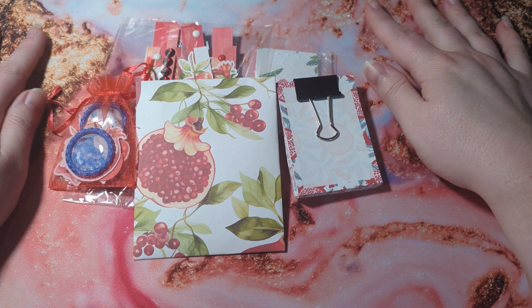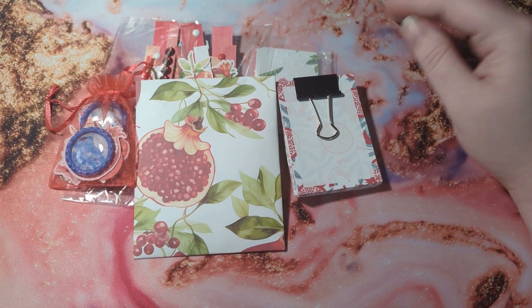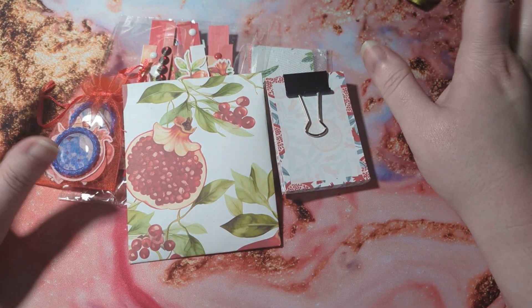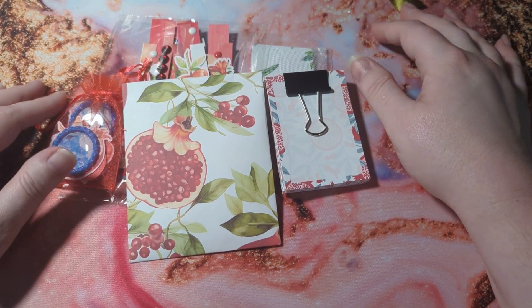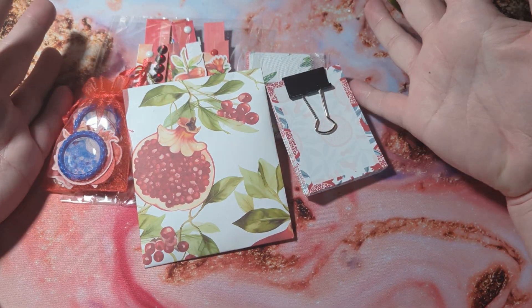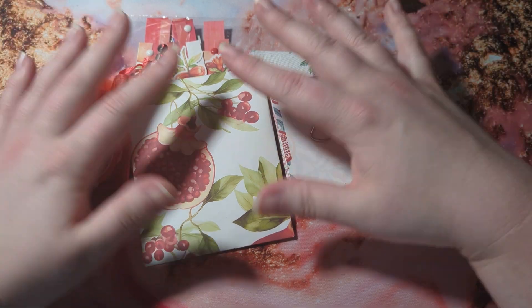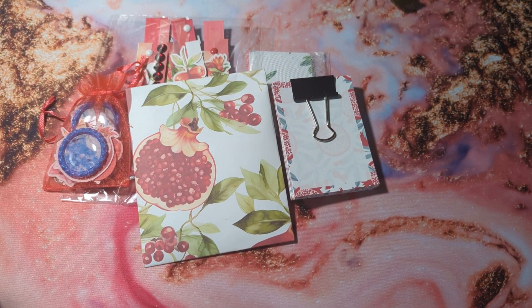She is sending us some journals, a bookmark, and a tag. And in exchange, I am sending her an envelope of junk journal papers and stuff, which is already sealed, so I'm not going to show you guys that. It's just papers and stuff that I had in my stash. And I'm also sending her this swap, which I created back in the summer and didn't get a chance to send to my partner.